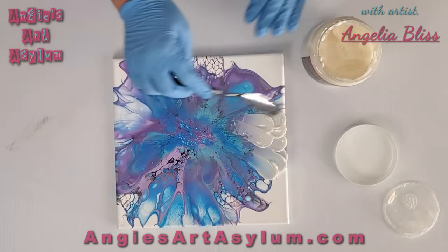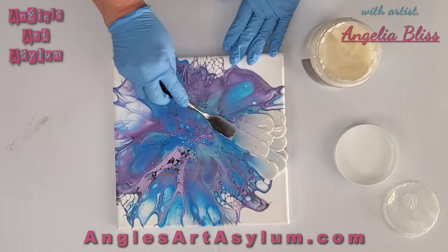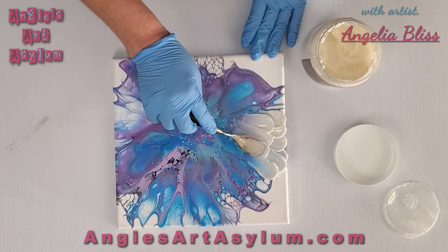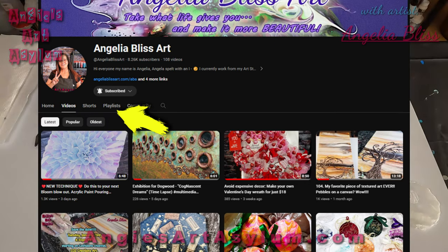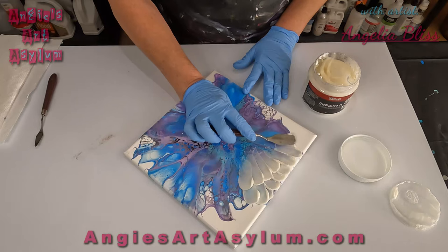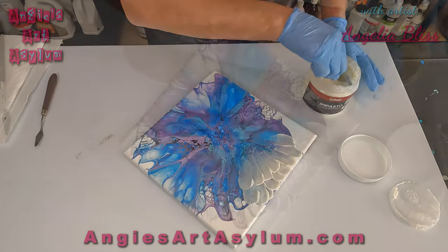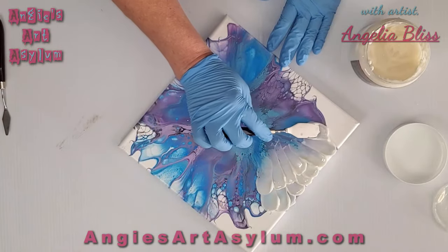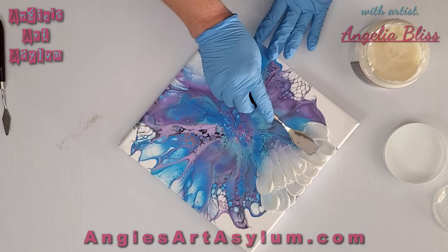If anyone has used the Nova Gel, please leave me a comment and let me know your thoughts on it. I'm excited to try the Novacolor products. The other Illusion Bloom I've done will be placed at the end of the video so you can click to it, and I'm going to start a playlist so it'll be easily found on my channel. I'm not going to talk a whole lot unless I need to explain something — it's pretty self-explanatory. I'll put on some music and let you enjoy the process.